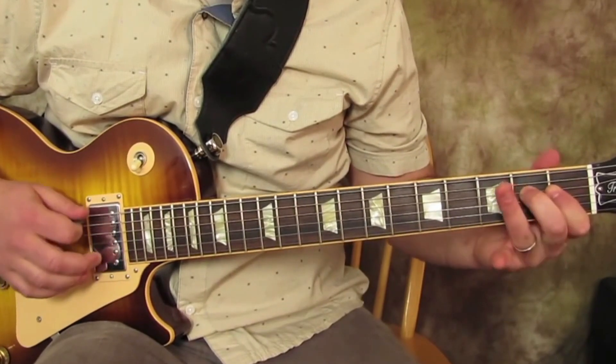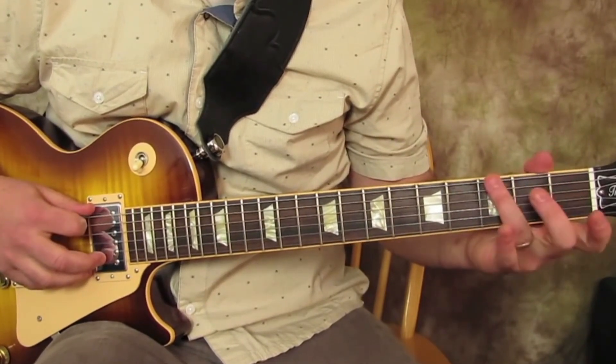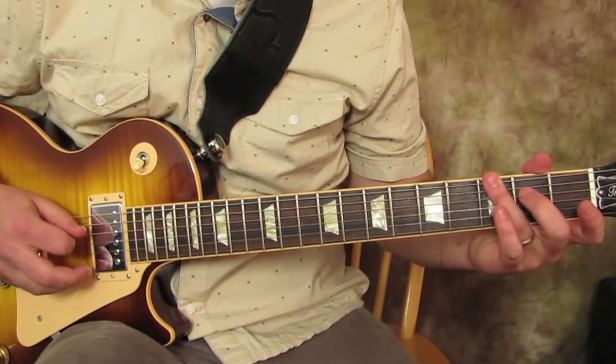Once it goes to the 2nd fret on the D, we're going to go ring finger on the 3rd fret of the E. Check it out.